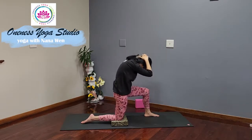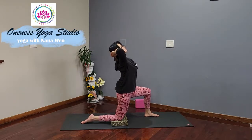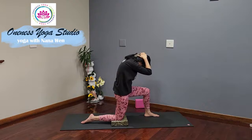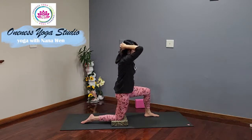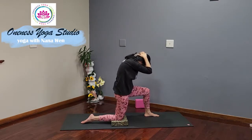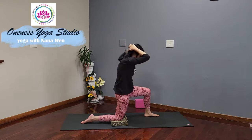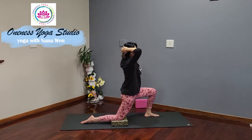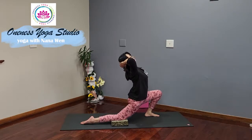Inhale to lift, elbow up, chest up, open the elbows. Exhale, round and curl. Inhale to lift and open. Exhale. One more — inhale, lift and open. Exhale, round. Inhale, come back to center. Leaning forward, sinking the hips forward and down. Inhale, lift the heart up towards the ceiling, finding that stretch across the front of your right hip.